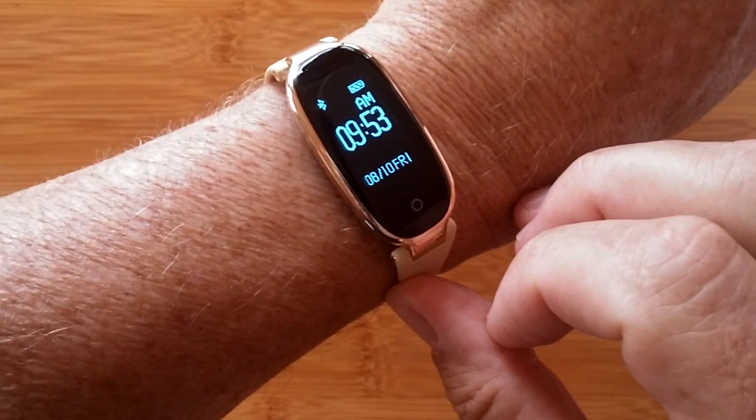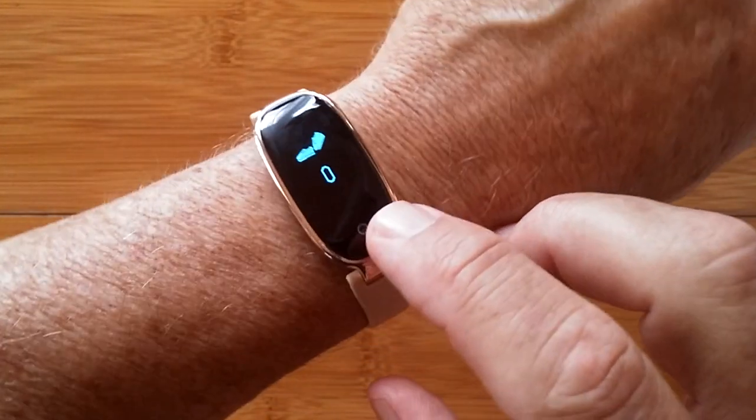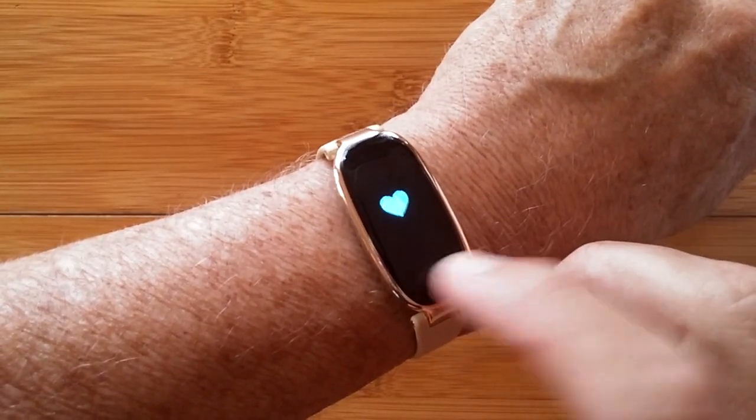This is the S3 Fitness Tracker for Ladies. It's a really nice, beautifully designed watch that does step count, cycling information, heart rate, and more.